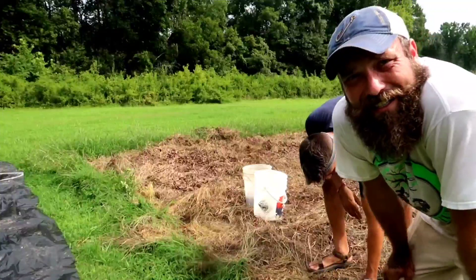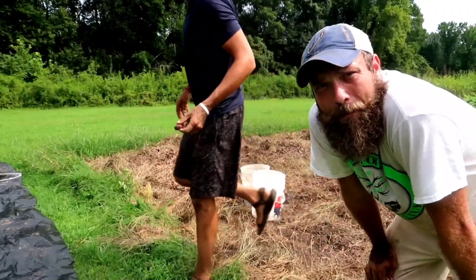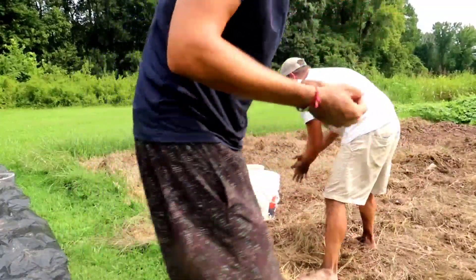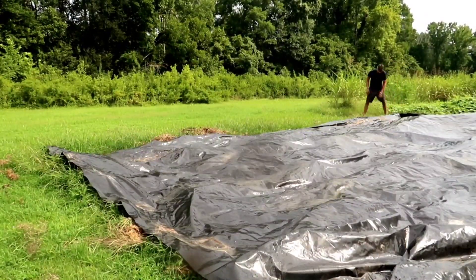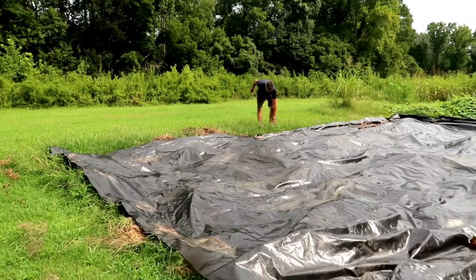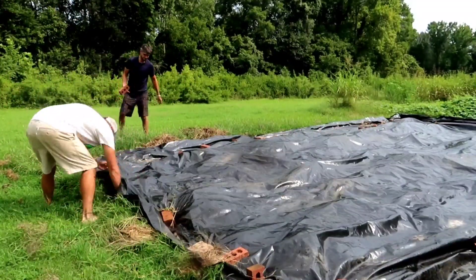If you guys have any tips for me, or saw something else I did wrong, please leave it down in the comments. I can take it. Don't use mushy potatoes for mashed potatoes. So we're just going to cover this field back up with a tarp. Alright, tarped it back up - we'll try again next year. If you learned something like I did today, please smash that thumbs up, and subscribe if you haven't. Later.